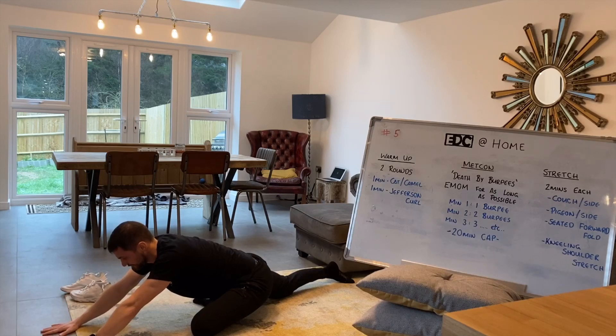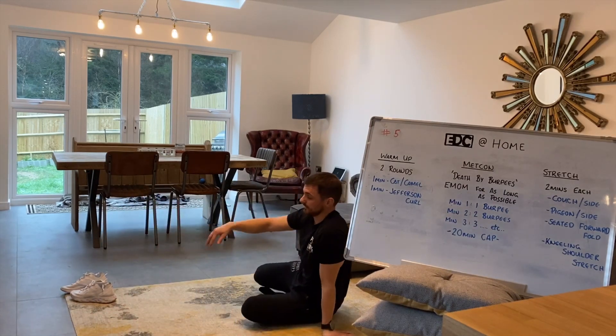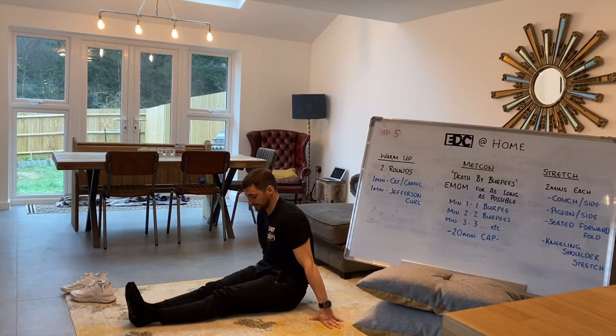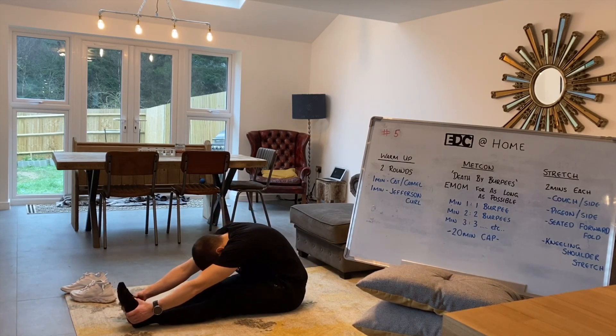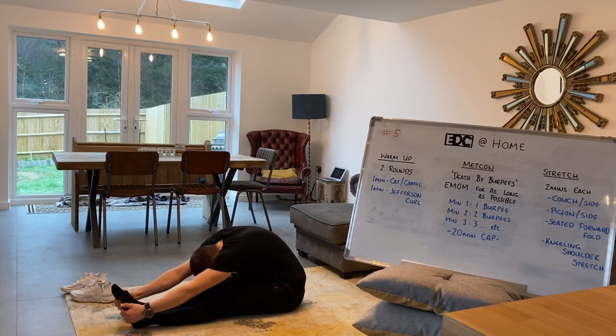Next is the seated forward fold. Legs out in front of you, ideally feet together, straighten out the knees, push the knees down into the carpet. When you're in position, grab your legs, round off your upper back, mid-back, lower back, and reach as far forward as you can. Big deep breath in — when you exhale, stretch yourself into that space you've just created. Big deep breath in, hold for a second, exhale, pull yourself into that space you made.